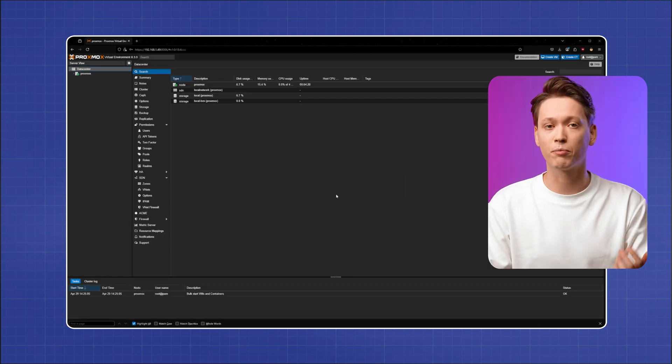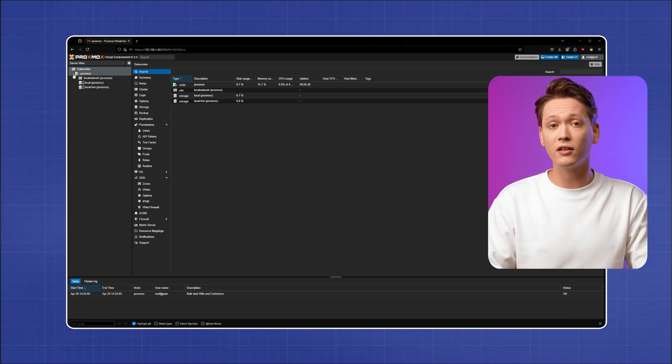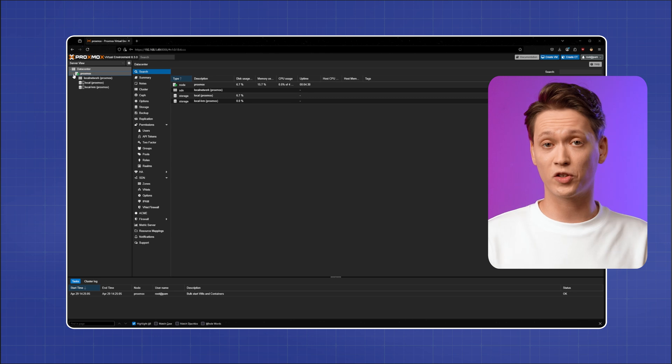You might see a warning about the SSL certificate — just accept it to proceed. This is the Proxmox dashboard. On the left you'll see your node and the data center; in the center you can see the resource usage and VM or container lists.